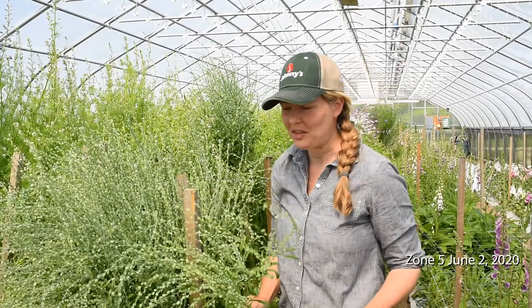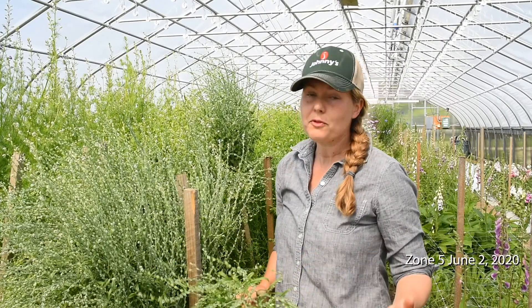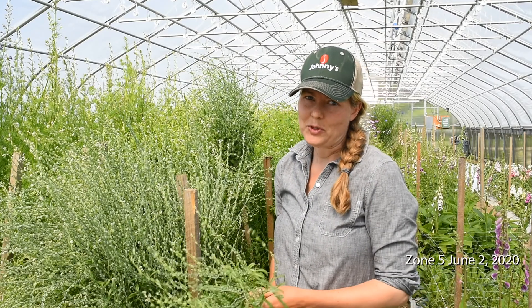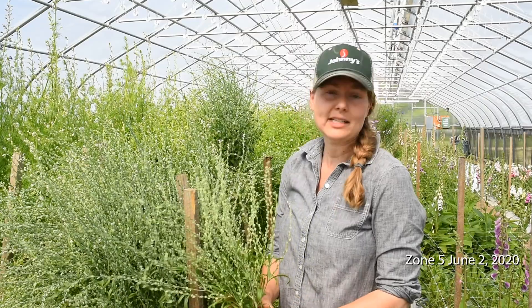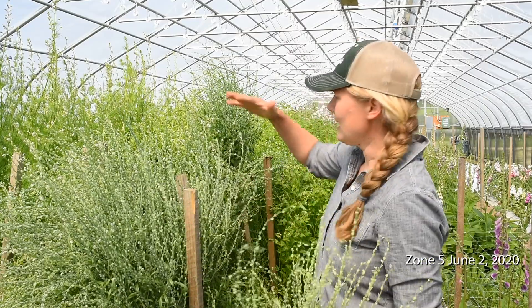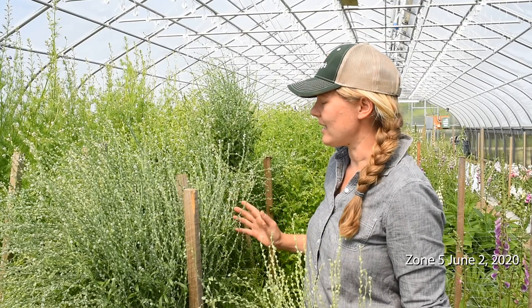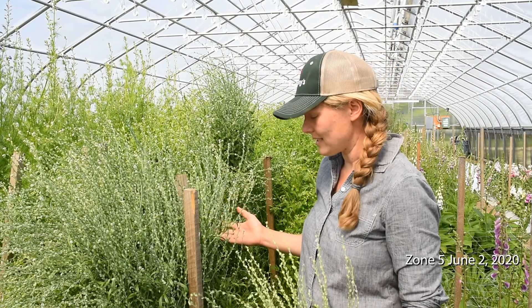As we've experimented with growing flowers in our overwintered tunnels, along with focal flowers, we've been looking at what possibilities there are for fillers that could be added to early spring bouquets, and cress is one that has done really well for us. You can see how tall these plants are — definitely taller than we would expect them to be in a field, and it's also a really vigorous planting.